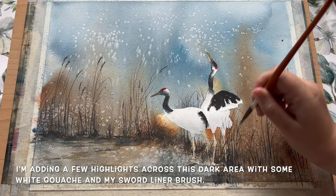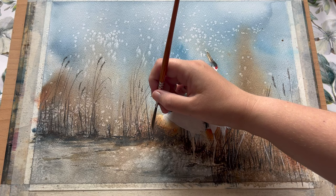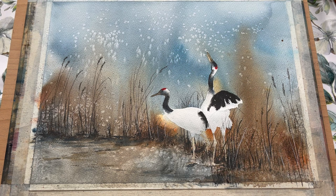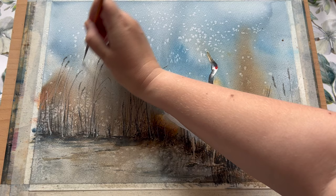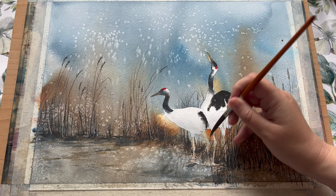For a finishing touch I'm using a little bit of white gouache to add some highlights into areas that have become very dark. This is literally just following the pattern of reeds that I've already painted with my sword liner brush and just echoing it with the pale paint. The white gouache dries a little bit duller than it goes on, so these lines are going on very white but will fade back a bit as the painting dries. Some of these areas looked a little dark and this is a really nice simple way to add in some highlights.